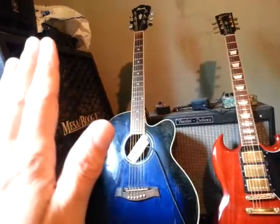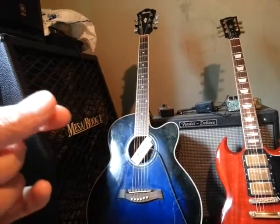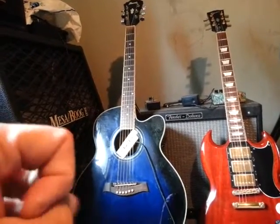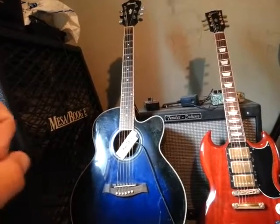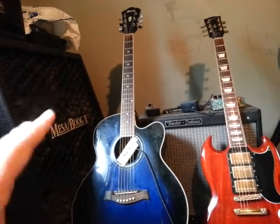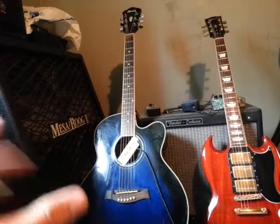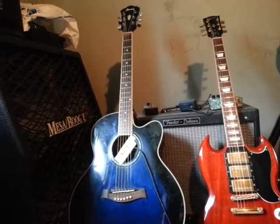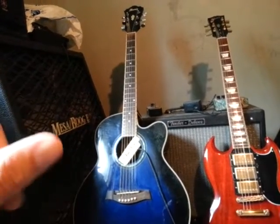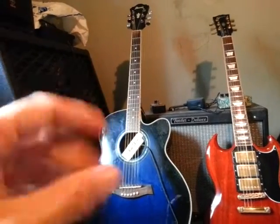It has nothing to do with string gauge — it has everything to do with intonation and tension. Some people say high string tension builds finger strength, but no, that's just going to give you tendinitis. You need enough clearance so the guitar doesn't buzz — no more. I've talked to many people who have played acoustic guitars for six, eight, even ten years and never had one set up, and now they can't play anymore because their hands hurt too much. They've hurt themselves by not setting it up.